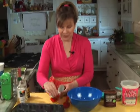Preheat the oven to 350 degrees. We're going to put paper liners in a muffin pan.